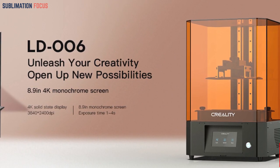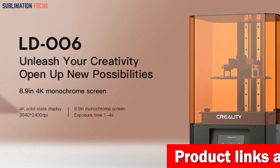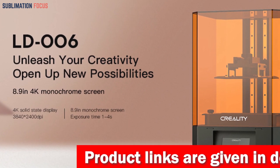The user experience is oh so smooth. Navigate the creative galaxy with the 4.3-inch full-color touchscreen UI, where real-time print updates light up your journey.